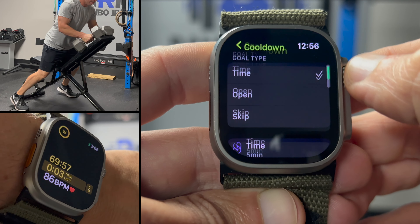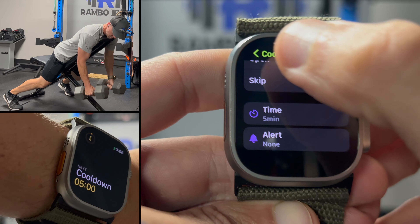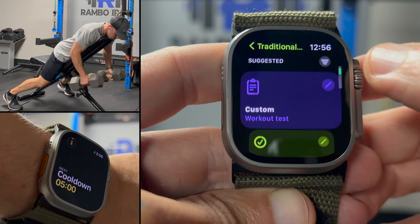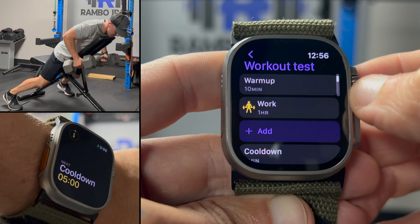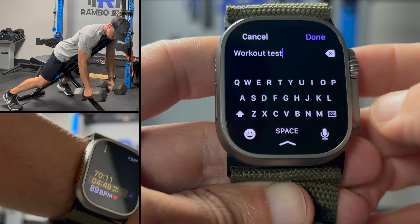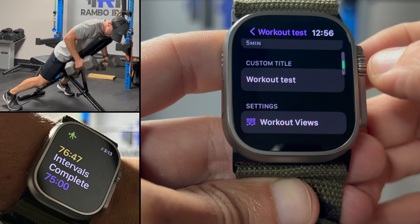You have the cooldown option which you can either skip or set. I typically set it around 5 minutes for myself. If you want to name your workout something specific, you can type it here or it will prompt you to type it on your phone if that's available. If you want to edit the workout view screens you see during the workout, you can access this at the bottom of the screen.